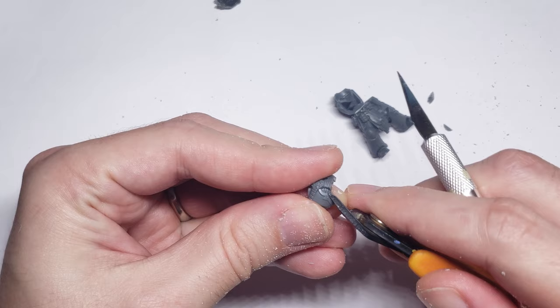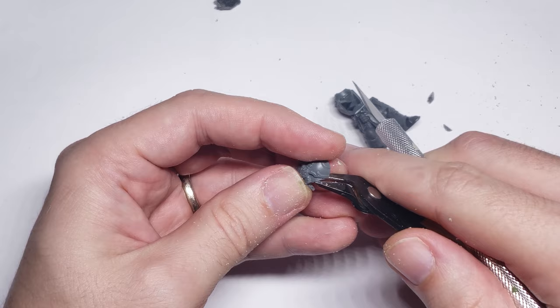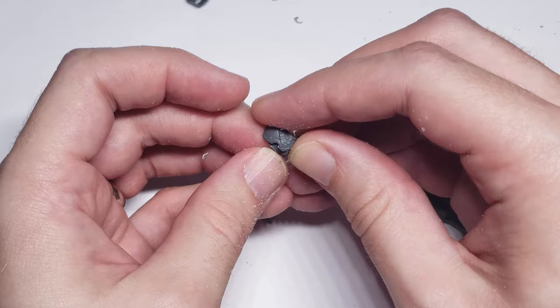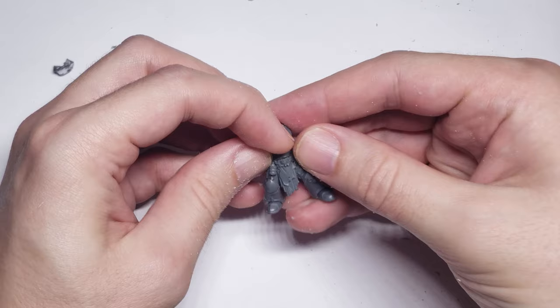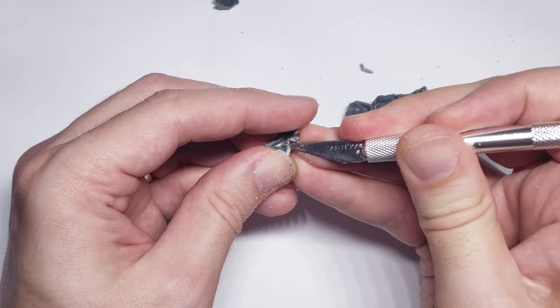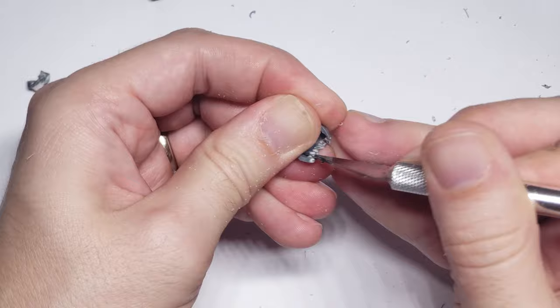Once the chest was roughly the size I wanted it to be, I needed to cut away the abdomen portion of the power armor, as well as trim down some of the interior plastic so that the Beastman torso would fit snugly. When doing this trimming, I made sure to frequently check the fit of the torso into the armor rib cage to make sure it still looked good and I wasn't cutting away too much. This is a very iterative process — I'd highly recommend you take your time, make a couple small cuts, test the fit, and then adjust your cuts again, as otherwise you run the risk of cutting away way too much.